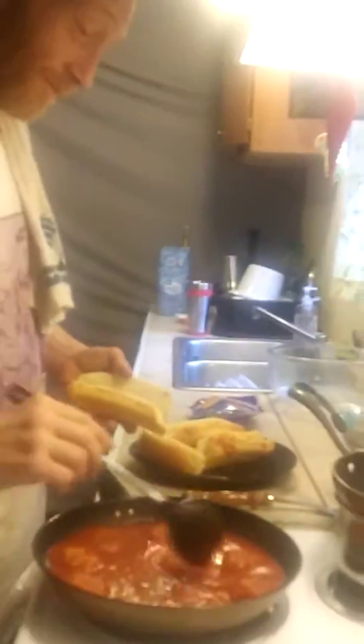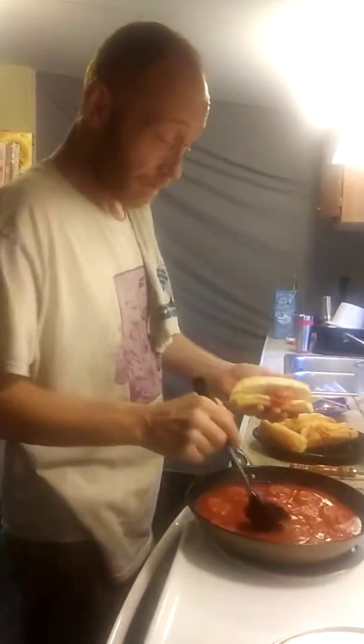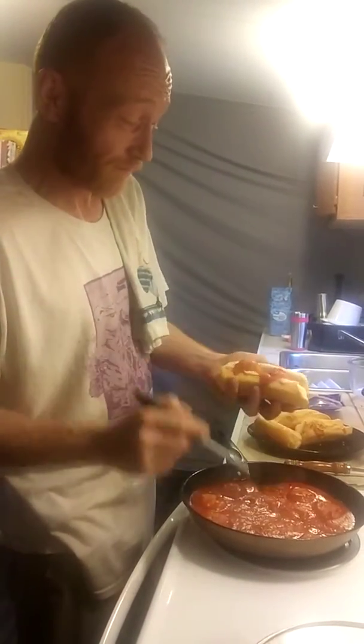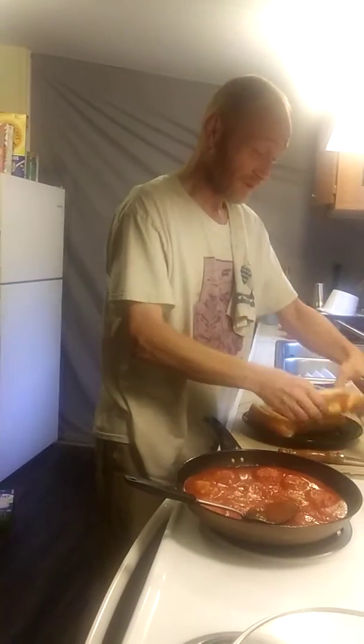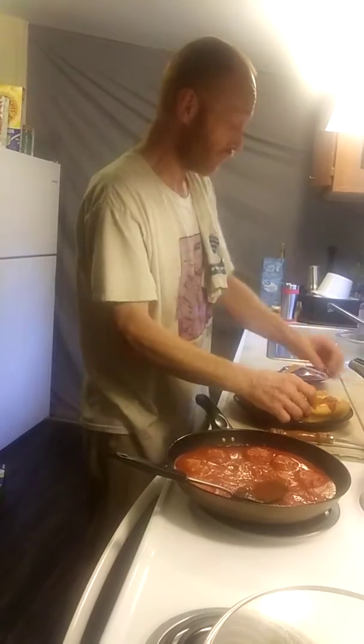Temperature the rest of the way off. And whatever we don't eat tonight for our dinner of our delicious balls, we'll throw in with some noodles and have some delicious balls in our spaghetti. Oh, I forgot to make that one gooey.